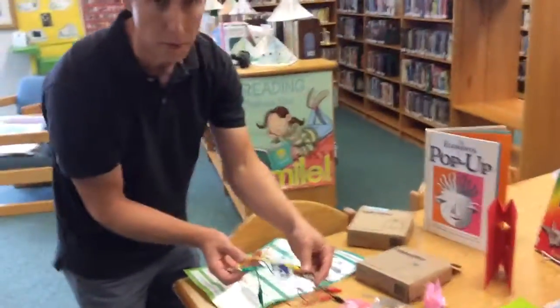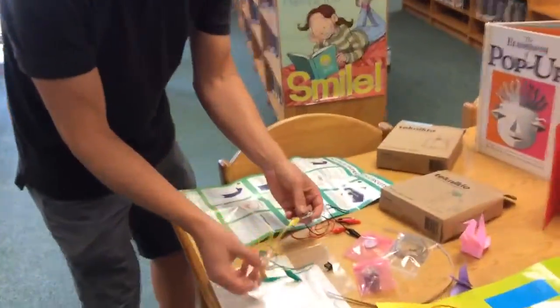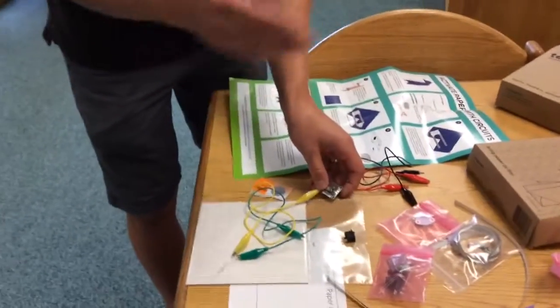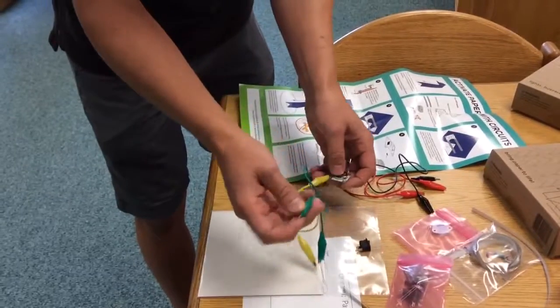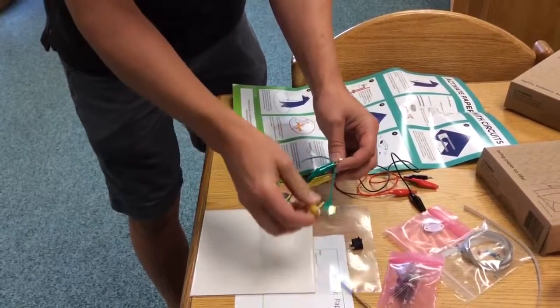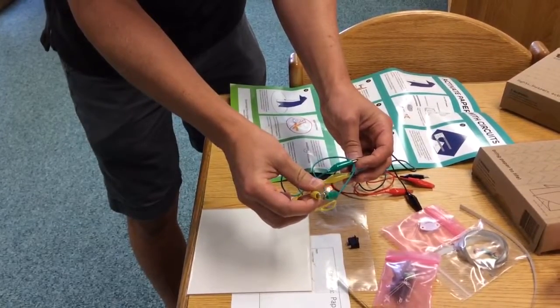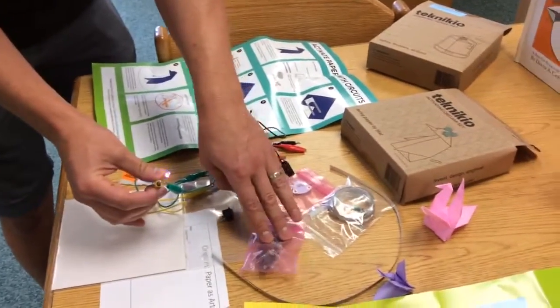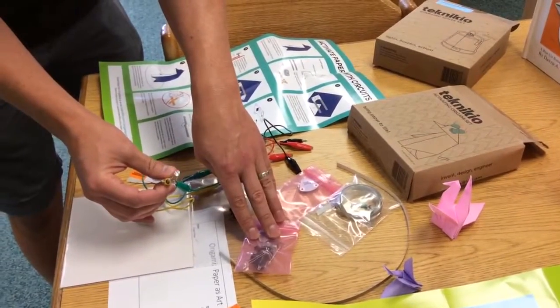This kit comes with a little battery clip, and you can hook it up. There are instructions about hooking it up with copper tape, or you can just use these alligator clip wires. When you make the circuit, you can see you can make some LED lights. There are also some switches, so you can add a switch to that, and some other neat ideas.